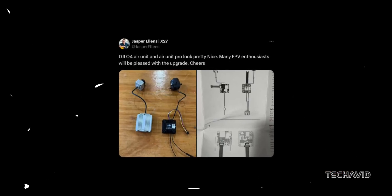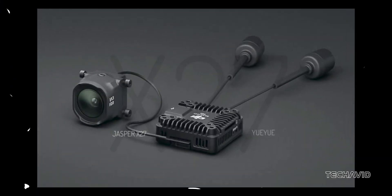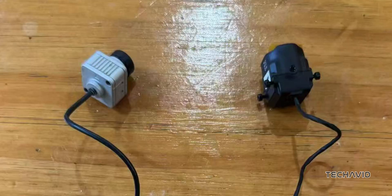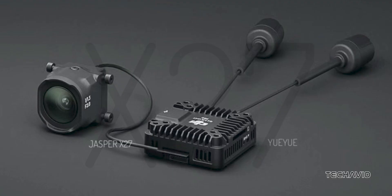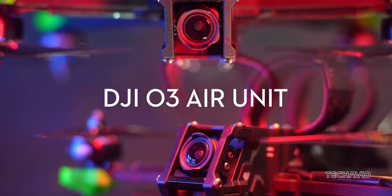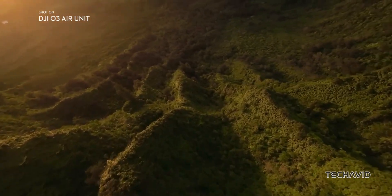DJI insider Jasper Ellens just dropped more leaks, including photos and technical drawings of the O4 Air Unit lineup. The Pro version is as rugged as ever, with dual antennas and a noticeable cooling system upgrade. Its camera, marked 1 over 1.3, f2.8, hints at a step up in image quality. It is superior to the O3 Air Unit in terms of light sensitivity, dynamic range, and overall image quality due to its larger size.